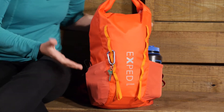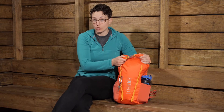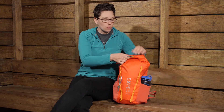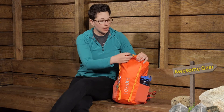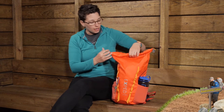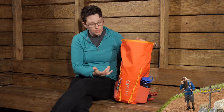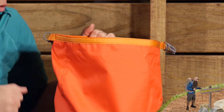Moving to the pack itself, there is one big pocket with a roll-top closure. This pack has no zippers — all you have to do is roll it down three times for it to be waterproof. Make sure the buckle is facing forward once rolled down, and two small buckles secure it, making it easy for kids to use. This also lets you make the pack smaller, almost acting as compression for the pack.